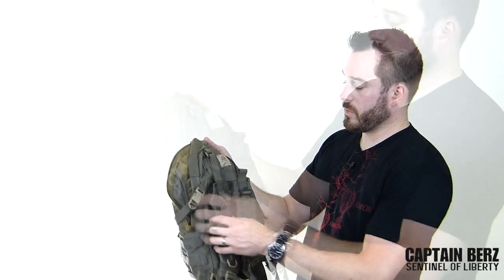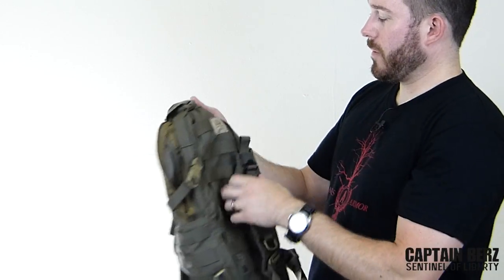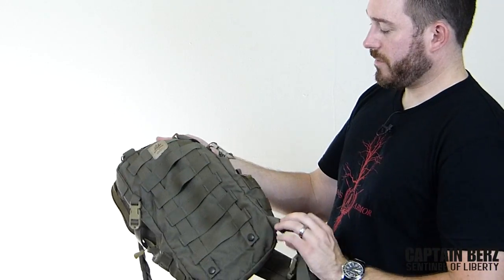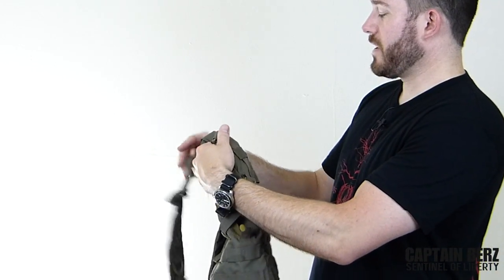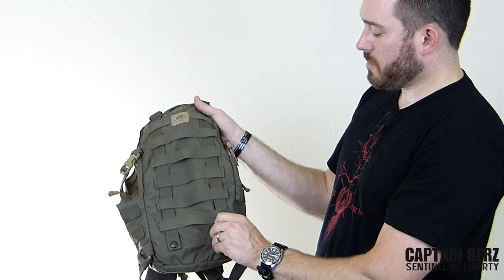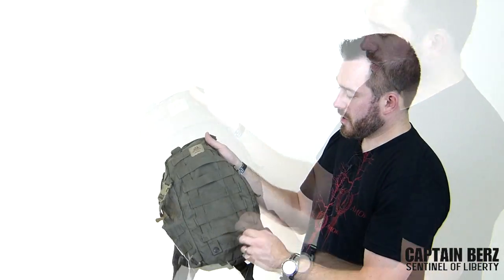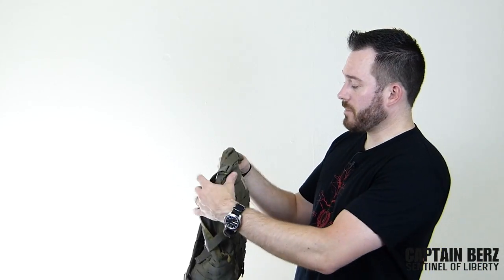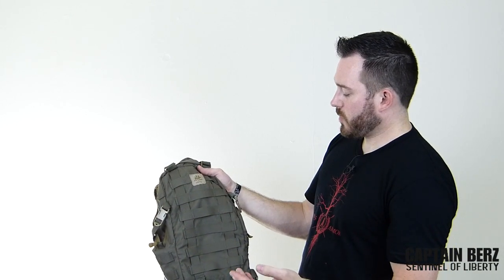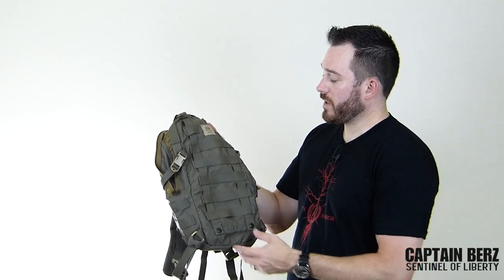There are two different ways you can run this pack. You can run it in a standalone version just like this with the shoulder straps, or you can take the shoulder straps off and run it on a plate carrier or anything with PALS webbing. You use this MOLLE strap right here that goes through the webbing and attaches it directly to your carrier. Each way I've used it has worked well.